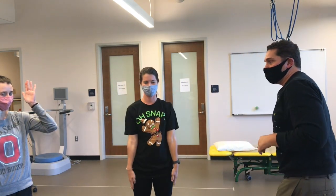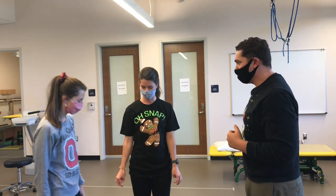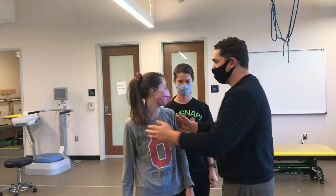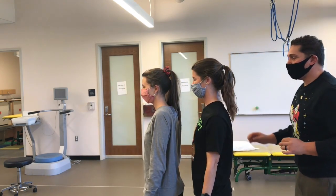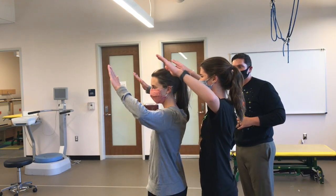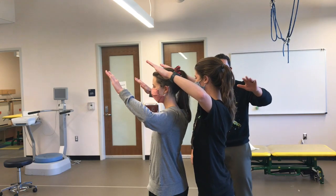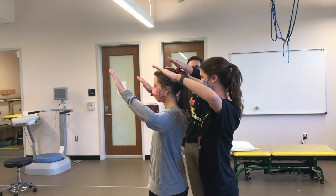So what I'm going to have them do here is they're going to stand in line very close to one another, oriented in this direction. They're both going to pretend to be cervical spine facet joints. So look what we have here — a 45-degree plane of movement.